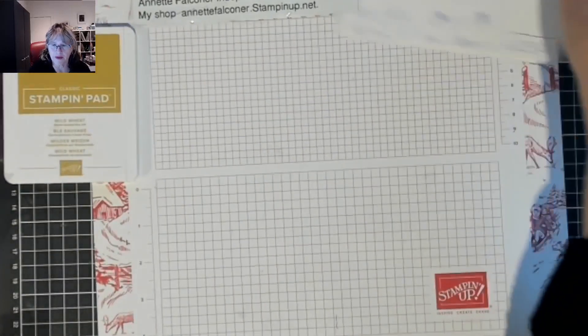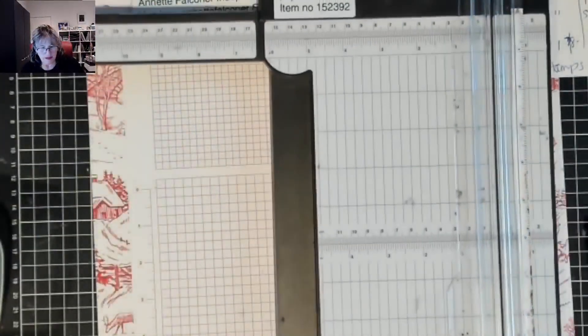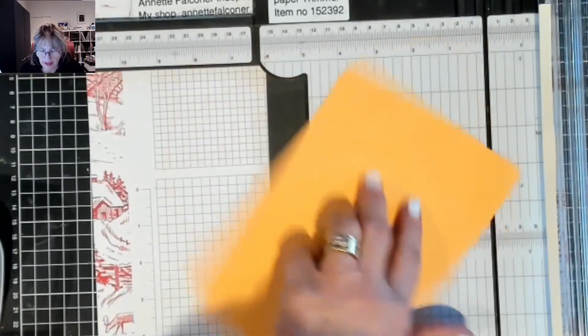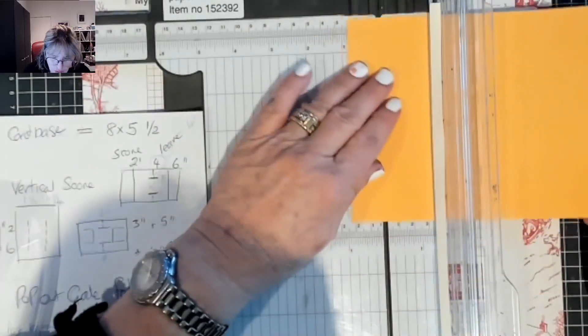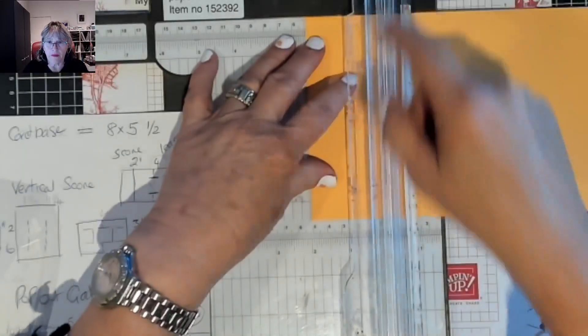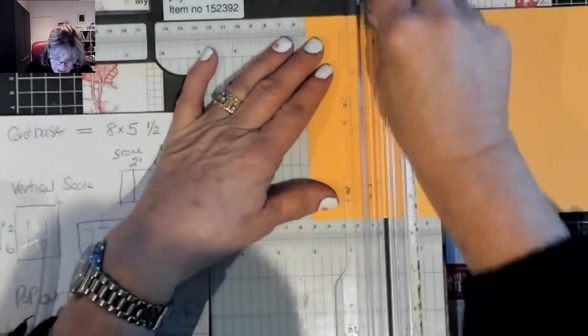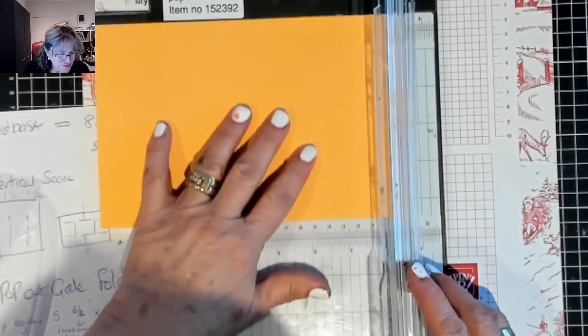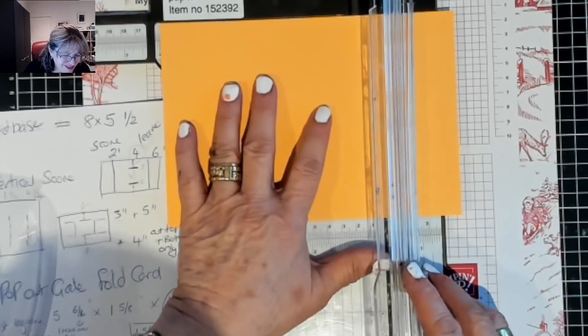It's eight inches by five and a half. We're going to first score it - move that across, can you see it? I'm going to score it at two and at six. Make sure you get your bone folder blade in the scoring groove. Score that at two and at six.